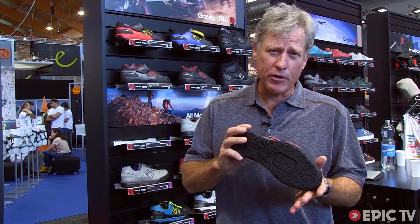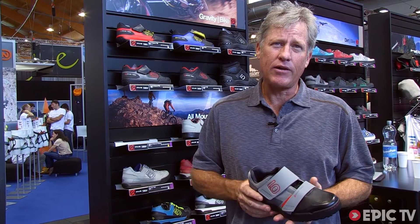It's lighter than the previous version. It's a clipless shoe, as you can see, and it retails, I believe, for 130 Euros.